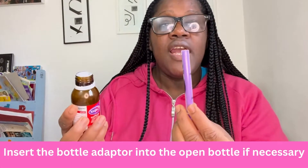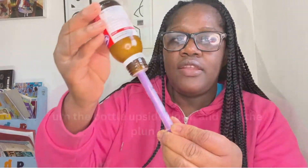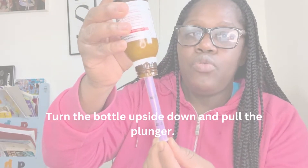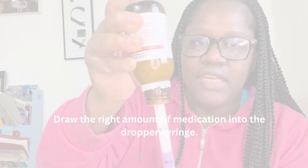What you need to do now: insert the top of the oral syringe into the adapter on the bottle, then turn the bottle upside down. Gently pull on the syringe plunger to reach the amount of medication that you need.